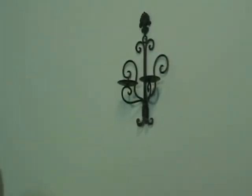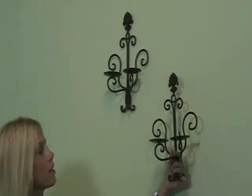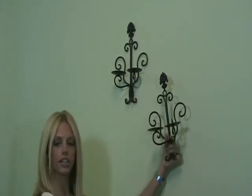You can either do it in between picture frames, in between a mantle, or even stagger them somewhat like this. What you do is you just remove this protective cap right here, take it off, and you're going to take your candle.